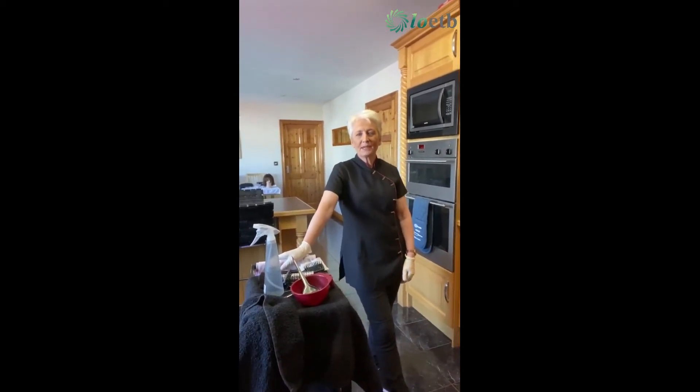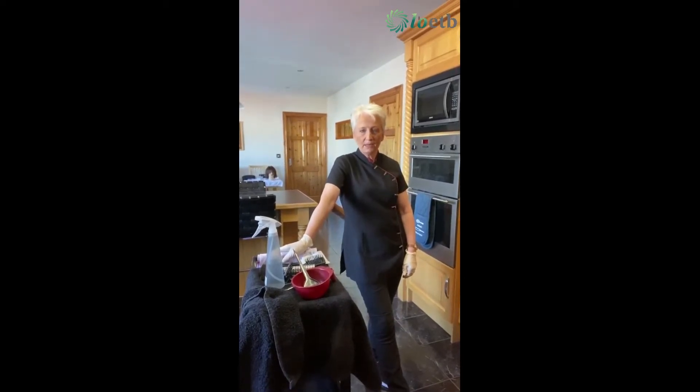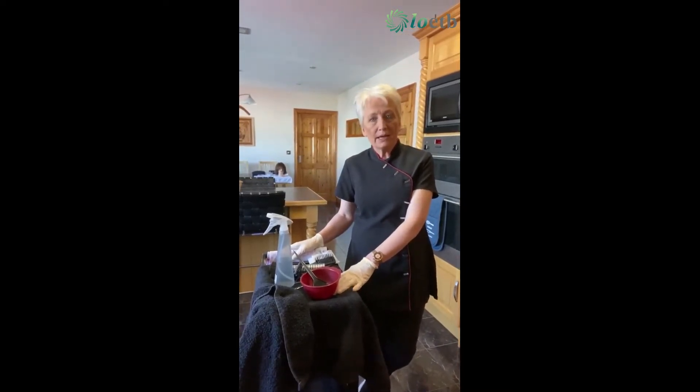Hello everybody, again this is Anna. I'm a tutor with LOETB and I do hairdressing tutoring for them. I'm going to show you a short video on how to apply home colours.